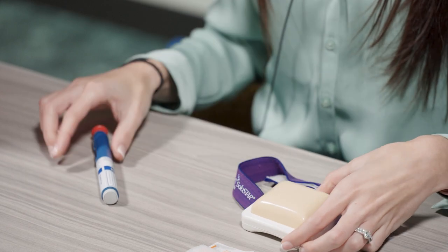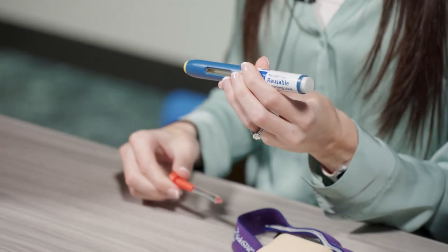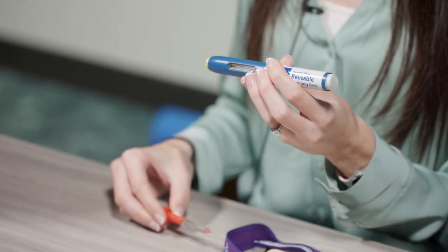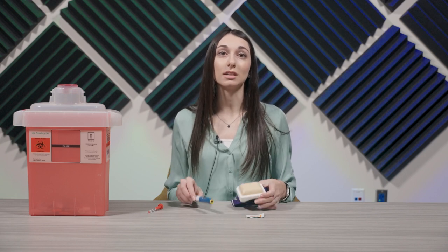Next, pull the orange cap off. It is important that you don't leave this cap off for more than five minutes because you can actually dry out the medication. It's also important that you don't put the cap back on. Create a firm surface by either stretching or pinching the skin. Hold the pen against the skin at a 90-degree angle and firmly push down until it stops moving.